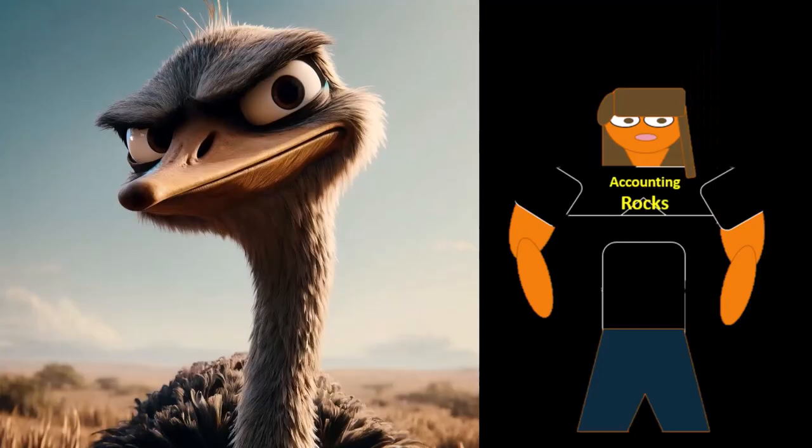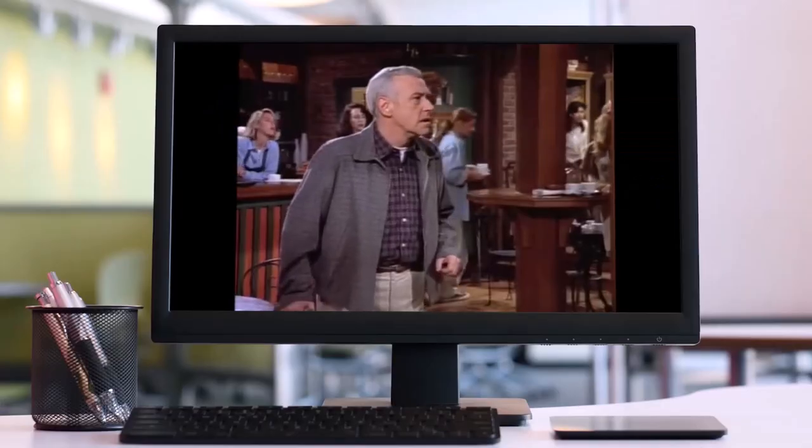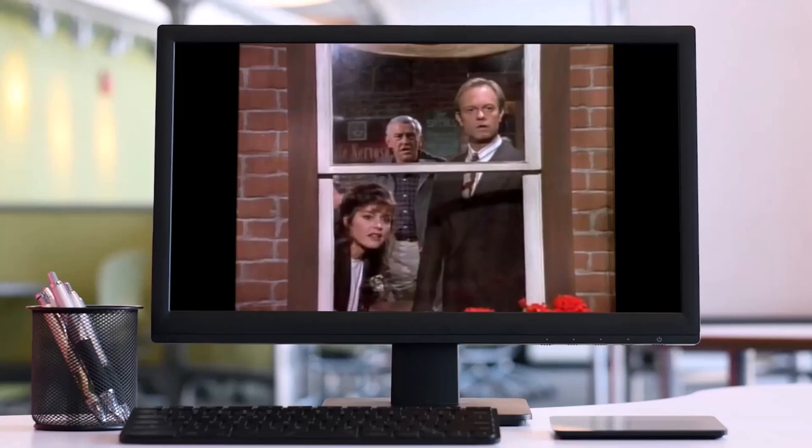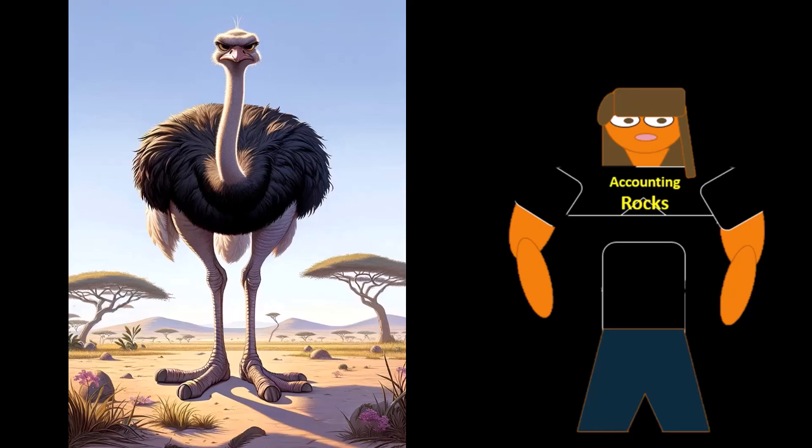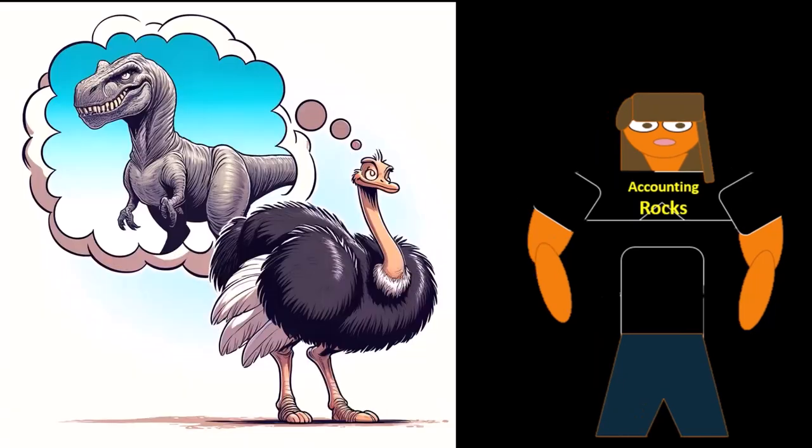Is some ostrich trying to size me up? Oh look, they're starting to fight. Just surfing, sizing each other up. Just because birds are descended from dinosaurs, some ostrich now thinks he's like a T-Rex or something?